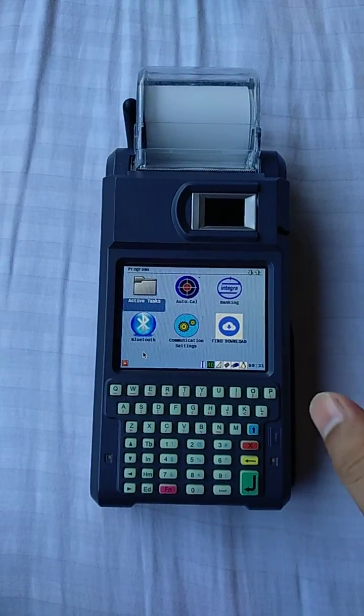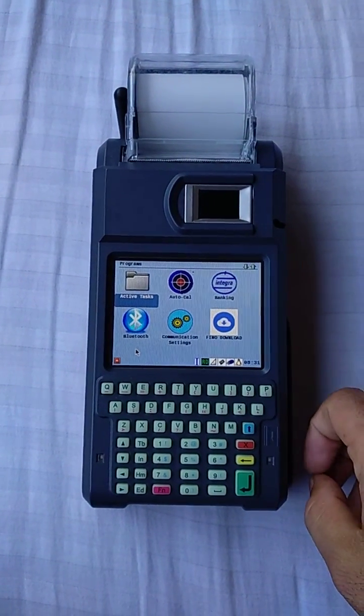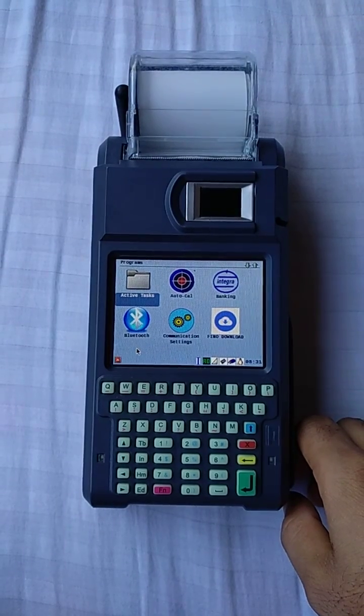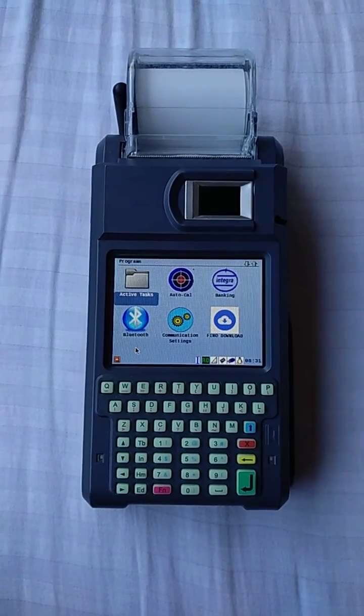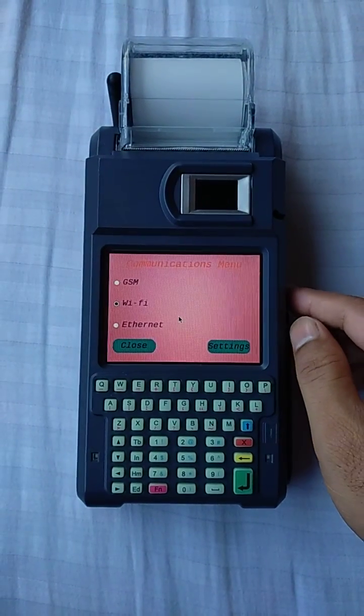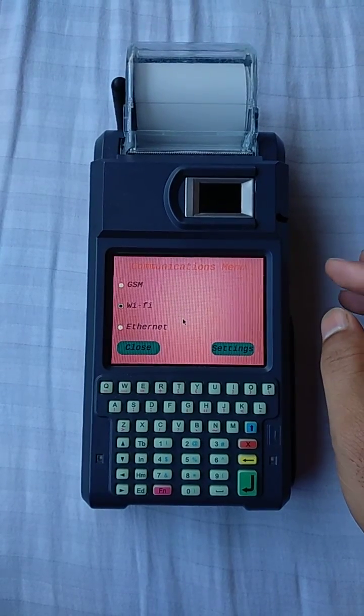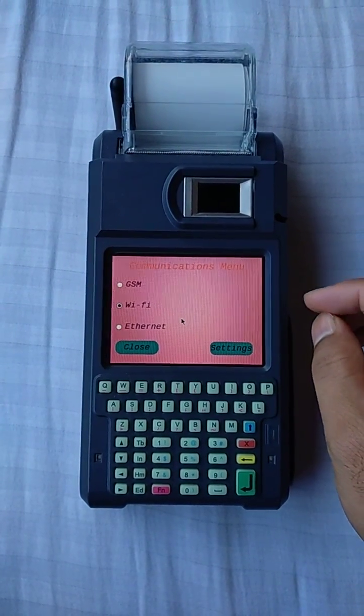First, you will see the menu. If you want to connect with Wi-Fi, select the communication settings. You will see three options: SIM connection, Wi-Fi, and Ethernet.